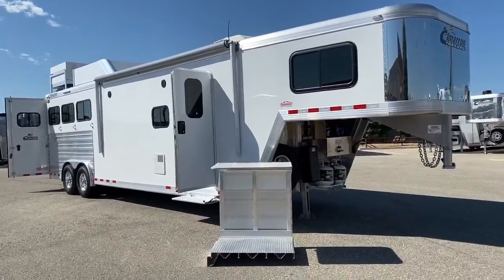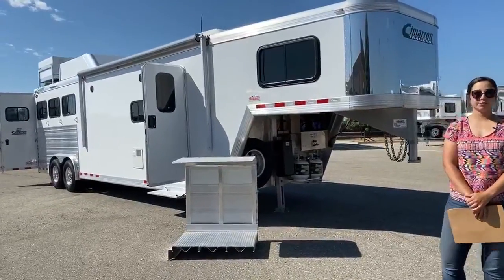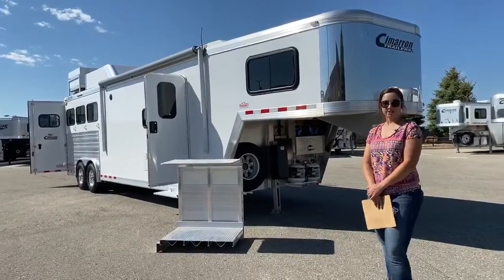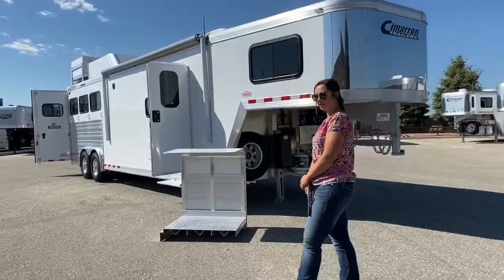This trailer is used. A gentleman that purchased it before had it for a few months, decided he wanted something bigger, so he traded it in and got something bigger, so we have it here now.